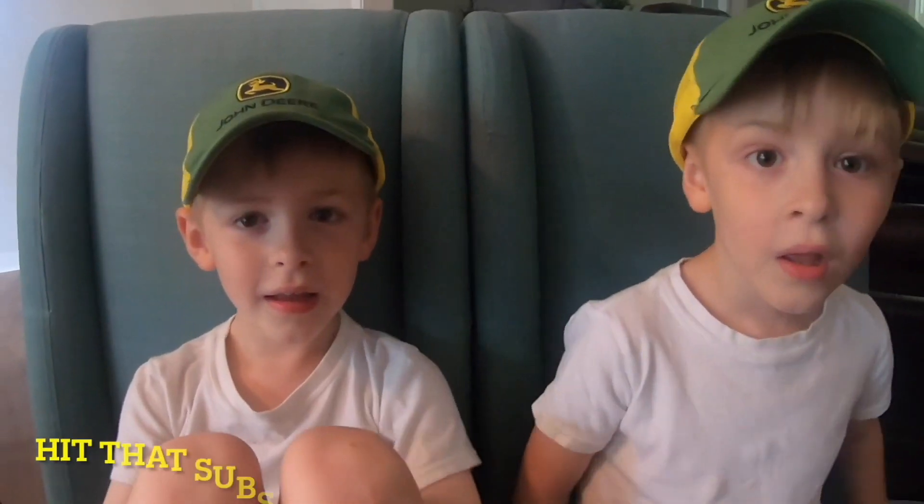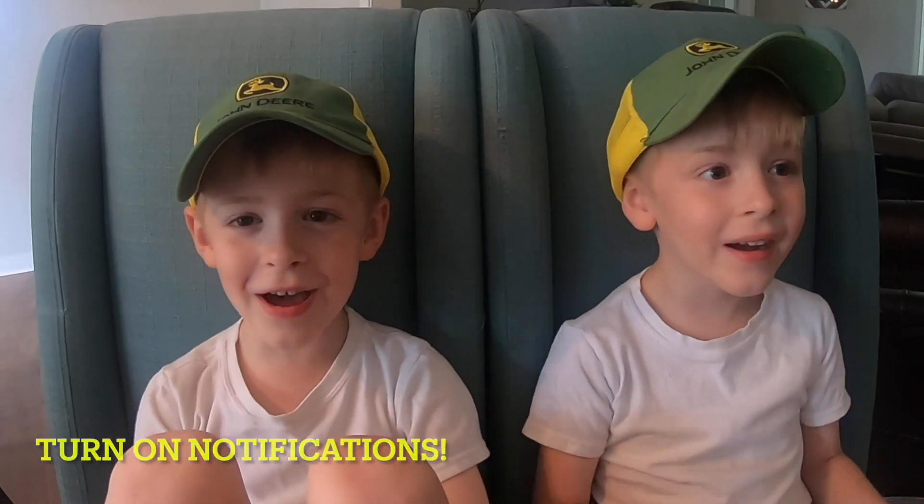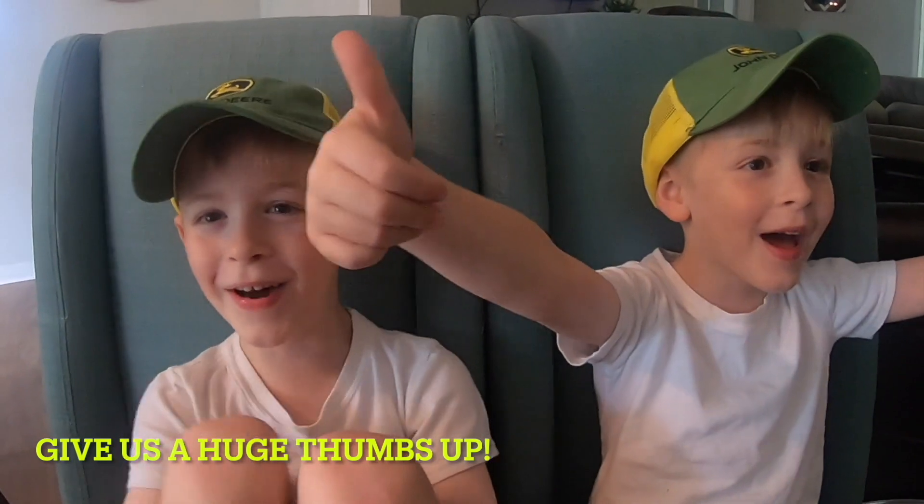Hit that subscribe button, turn on notifications, and give us a huge thumbs up. We'll see you next time!